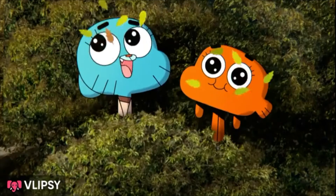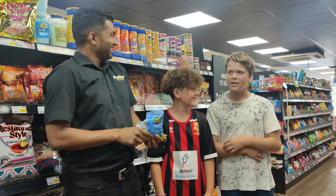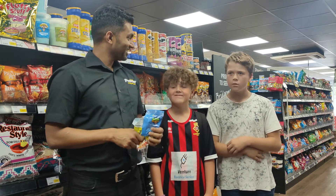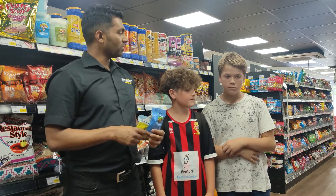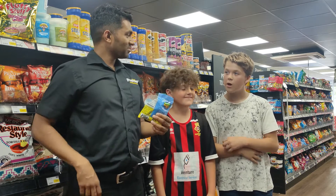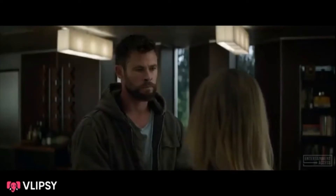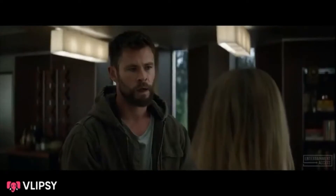Wow, that was amazing! Surprisingly good. Is it? Yeah. Have you tried Sour Patch before? Yeah, I don't like them that much, but I like these. I like this one.